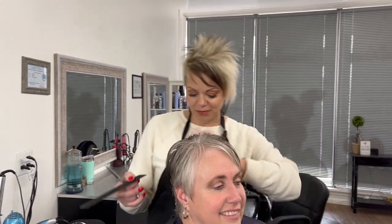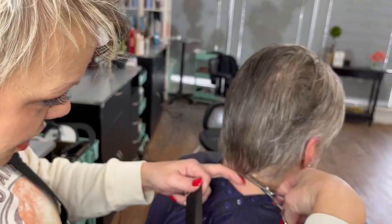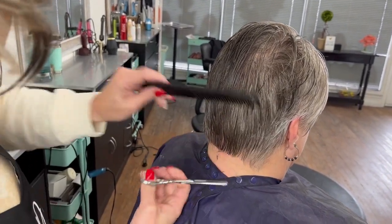She used to have long curly hair and now it's short and fun, so I want to show you her cut. We're going to start in the back and just come straight across. She just likes it short — she says short!